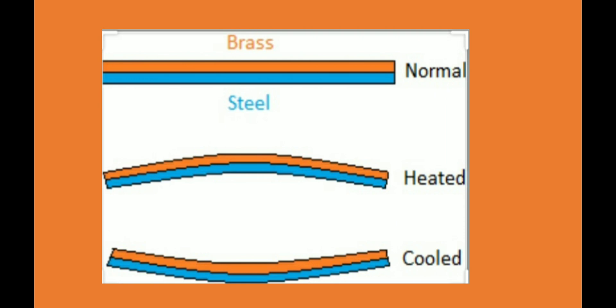This slide shows a bi-metallic strip consisting of brass and steel. On heating, you can clearly see that steel bends less than brass — meaning brass is expanding more. On cooling, the curvature in the brass portion, shown as the orange portion, is more, and therefore it is contracting more than steel.